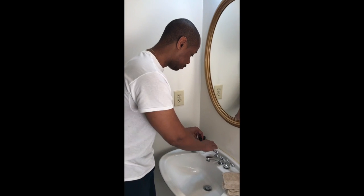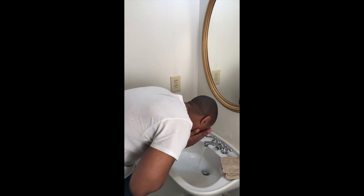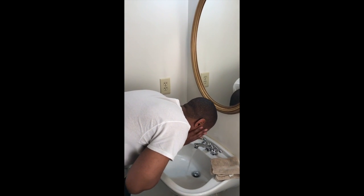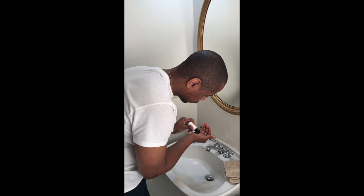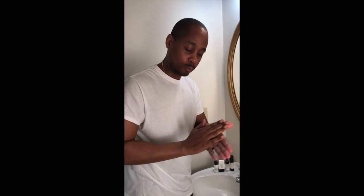Hey, this is Rahim with Naraji Skincare and I'm going to be showing you how to use the Jojoba Facial Scrub. I'm going to wet your face first, put a little in your palm of your hand like so, and rub it on your face.